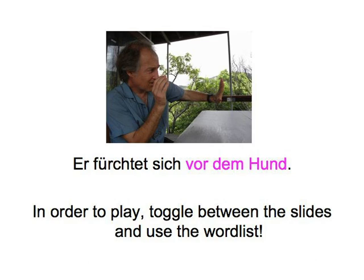As an initial and much easier exercise, you could just match up photos and sentences. Then, as a second step, you can have a go at the game proper.